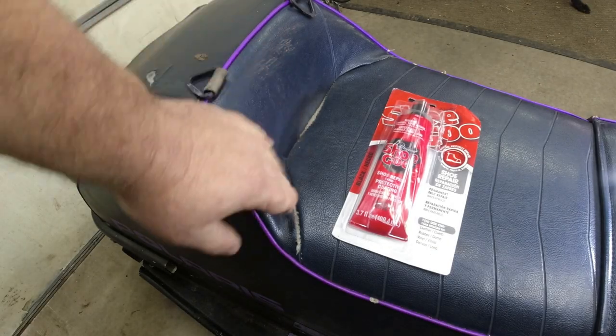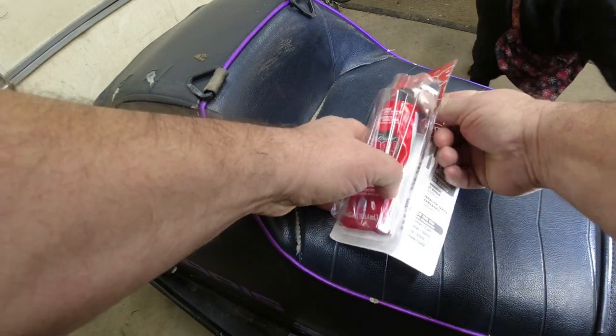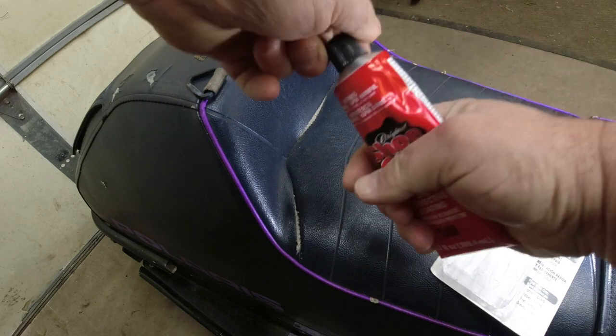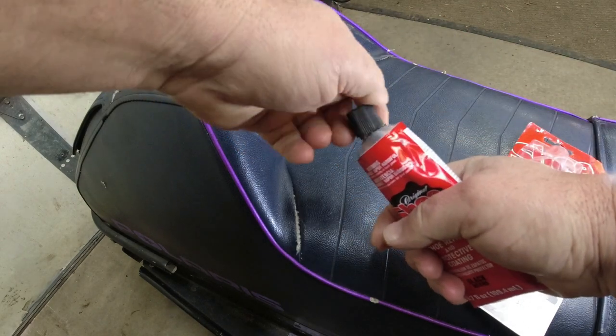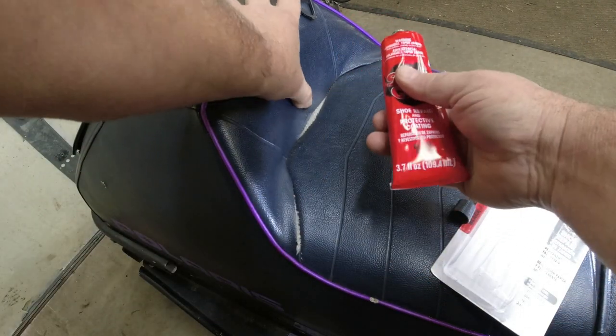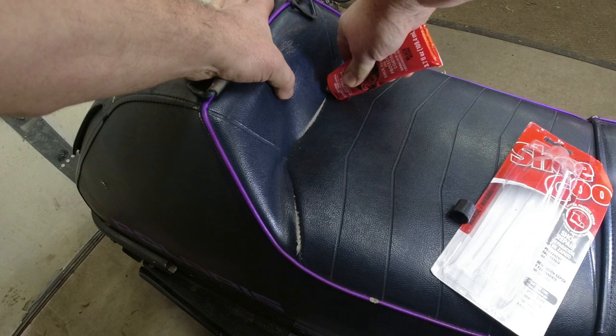You can see Lonnie's seat starting to pull apart at the seams back here. Lonnie doesn't want to spring for a new seat cover just yet, so I told him I'd do this shoe goo for him. This is literally meant to repair the soles of your shoes, but it's tough, it's durable — it's way better than RTV. So we're going to give this a try.